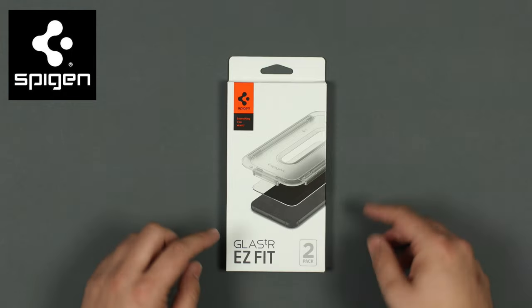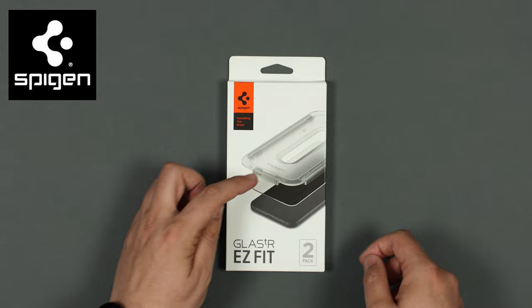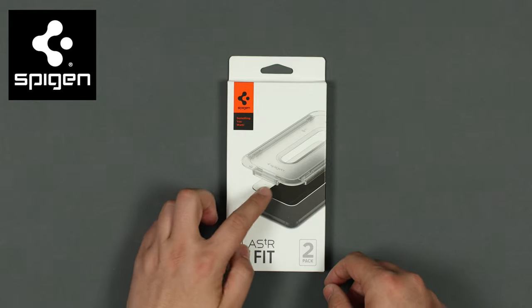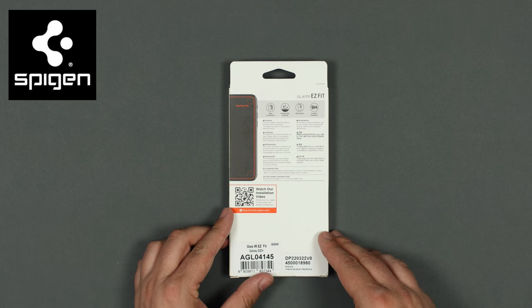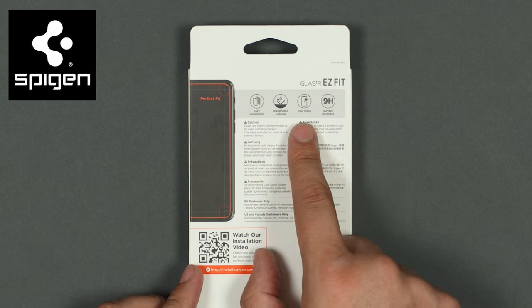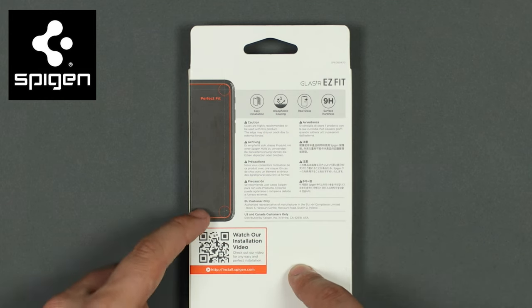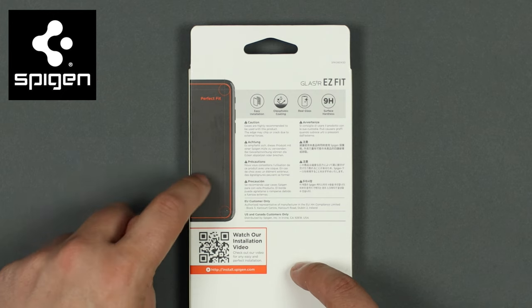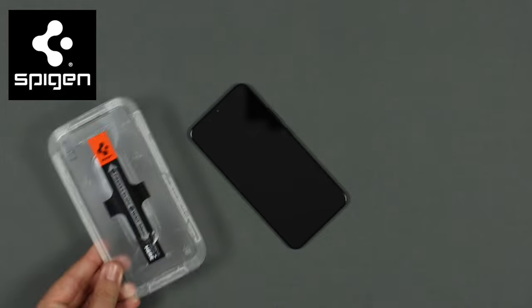Before we get into today's video, a quick word from the sponsor: Spigen. They've sent over their Glass TR Easy Fit screen protector for the S22 Plus. It comes with an applicator and a screen protector, and it's one of the easiest screen protectors I've ever installed. Features include easy installation, an oleophobic coating, real glass construction, and 9H surface hardness. It's got a perfect fit.